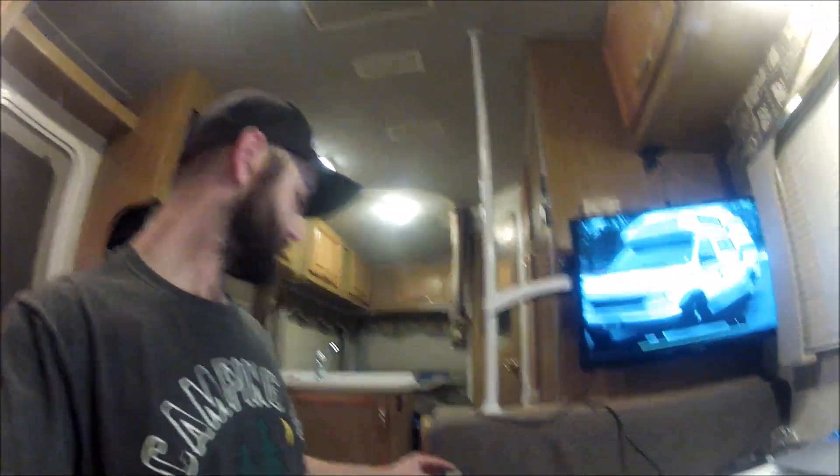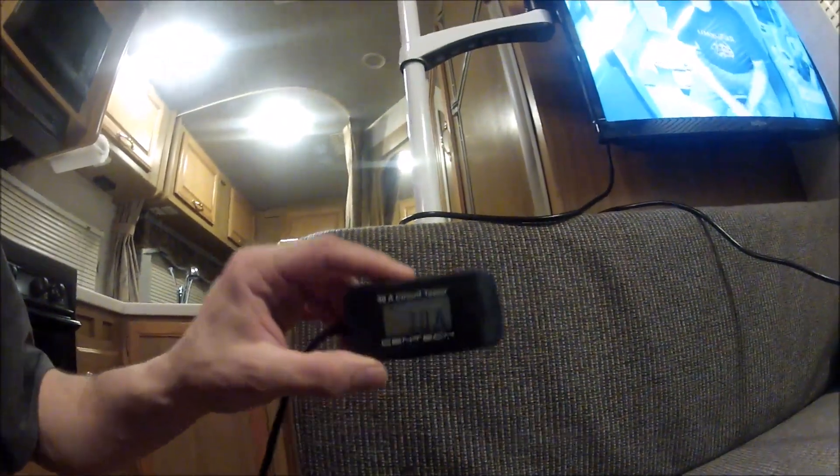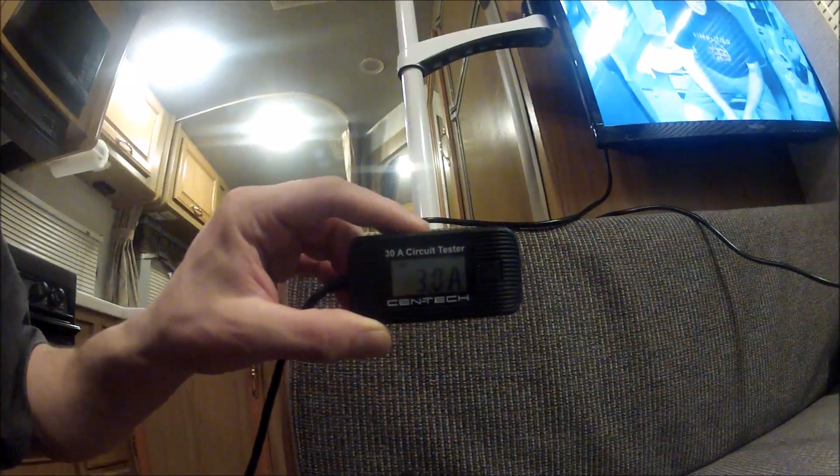Now it's actually running and pulling a little more with the TV on — about three amps total. The TV pulls 1.5 amps on its own and the laptop pulls 1.4 amps on its own, so that adds up to roughly three amps running both the TV and the computer — basically one and a half amps each.